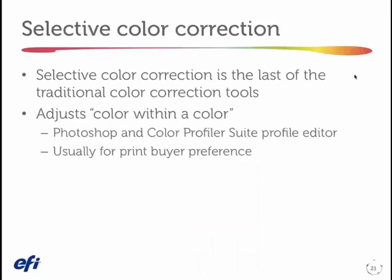The last correction tool for color that I want to talk about is selective color correction. Selective color correction is a traditional control that allows me to adjust color within a color — so maybe I want to take cyan not out of the quarter tone for the whole image, but just out of reds, for instance. There are a couple of ways I can apply this: Photoshop has excellent selective color controls, and we also have it in a profile editor from the Fiery Color Profiler Suite. But almost the only reason I would ever do selective color correction is for a print buyer preference.